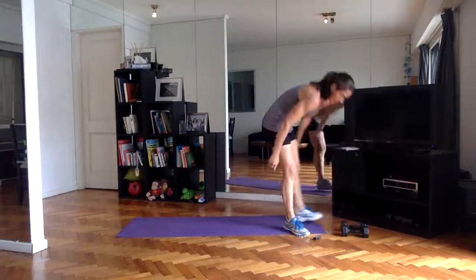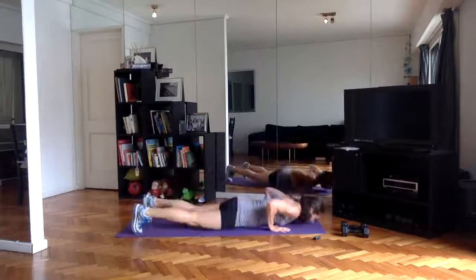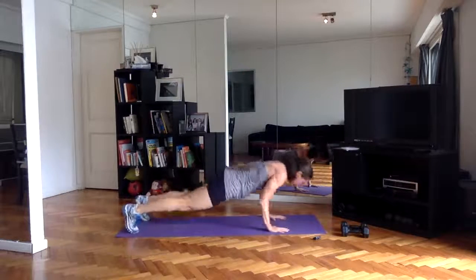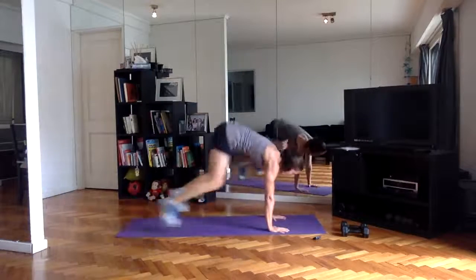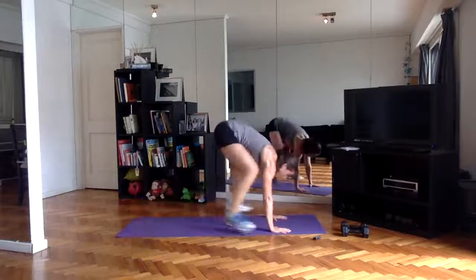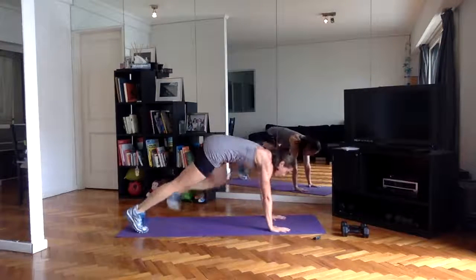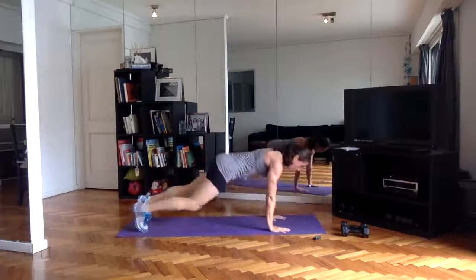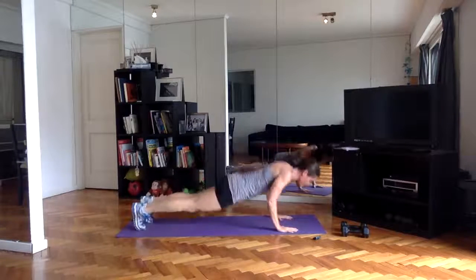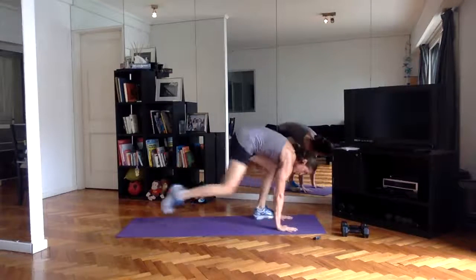We've got squat thrust next — including the push-up if you can. Squat down, jump back, push-up, jump in, come up. Try and alternate if stepping, which foot is going back and which foot brings you forward — so whatever goes back, that foot brings you forward.